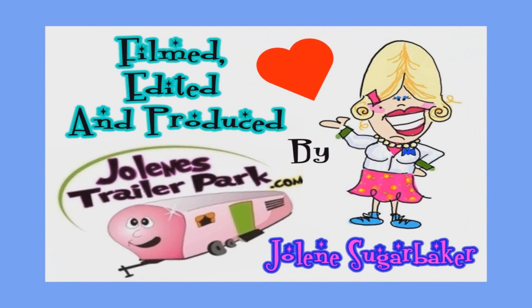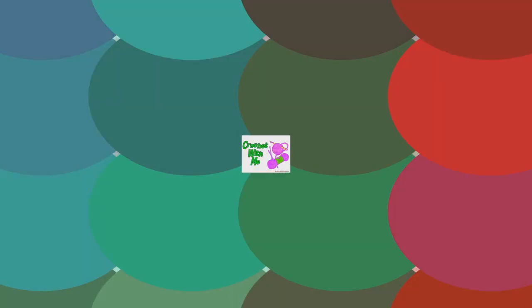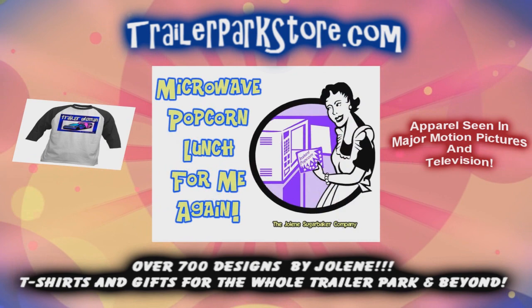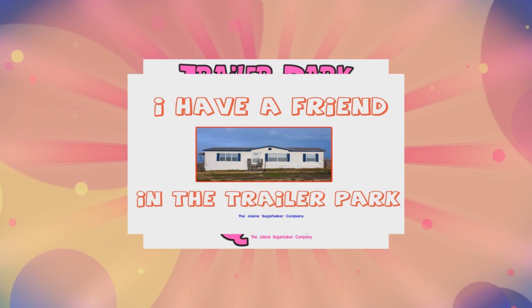Slap on all your blue eye shadow, watch out for that big tornado, get all filled with pride. Jolene Sugarbaker, she's the Trailer Park Queen. Visit my store at trailerparkstore.com.